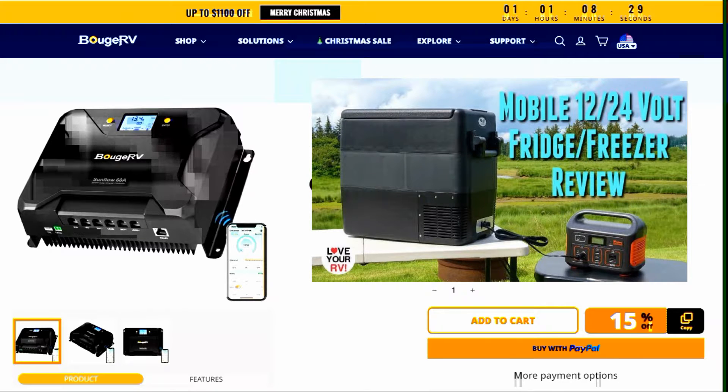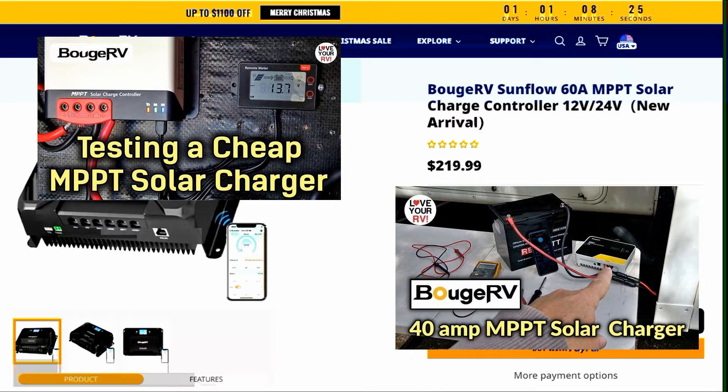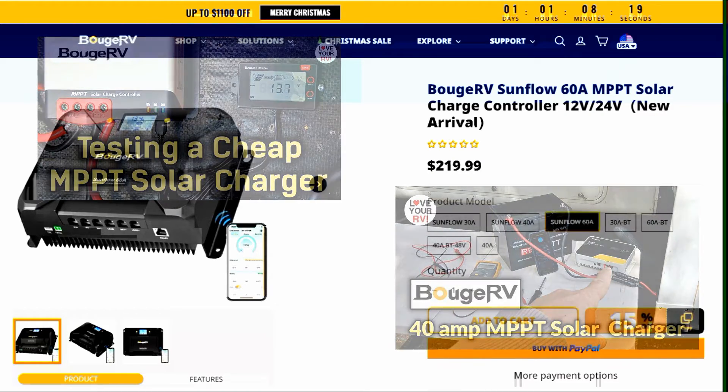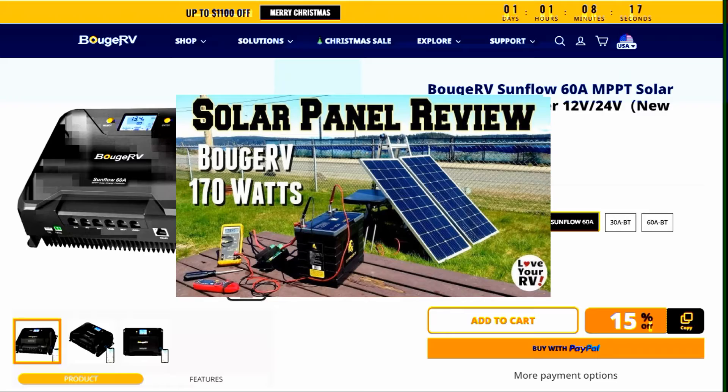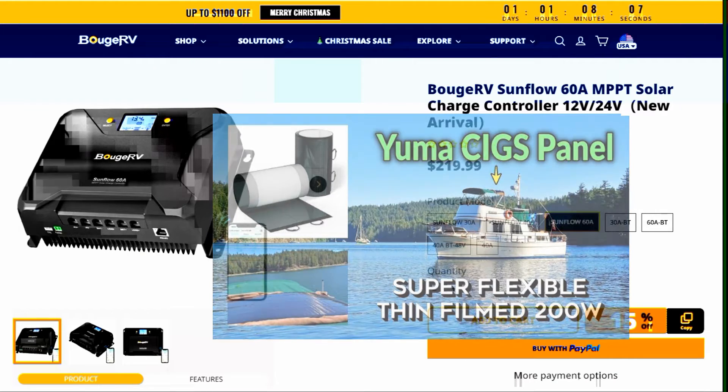I reviewed a refrigerator — a 12-volt refrigerator they had — and two of their solar controllers, which I'm actually still using both of them. They're 40 amp ones. And I have a pair of their 170-watt panels on the roof for a number of years now, no problems. And just this last summer, I reviewed their new SIGS panel, a very super thin panel on our boat.